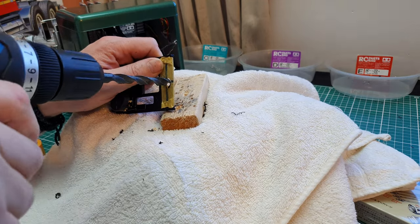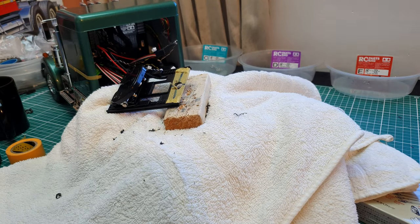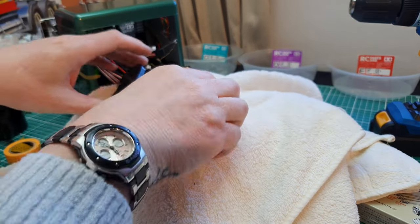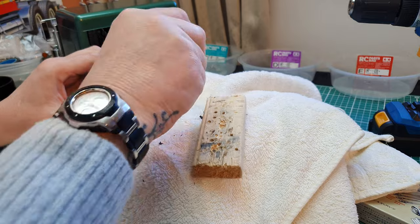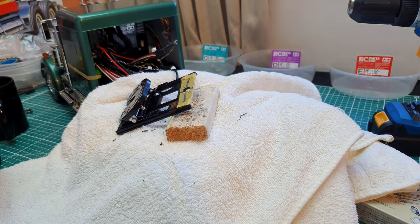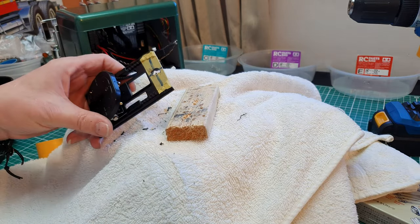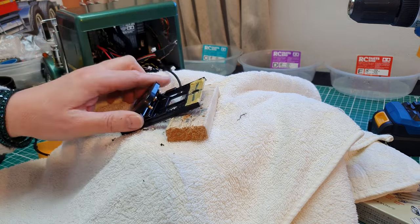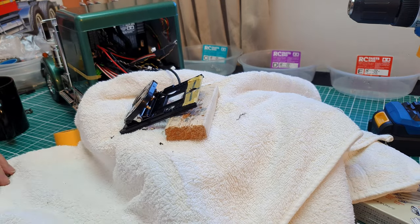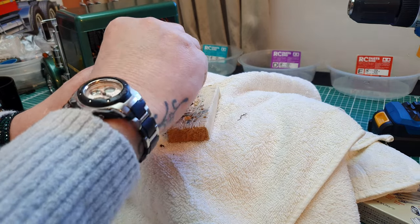Don't be tempted to drill this out while it's there on the truck because that's going to end badly — you're going to go straight through and probably drill the top of your differentials out. That's not going to be very good. If you haven't got the fifth wheel wire then obviously you can move it away, but I'm not going to be pulling that wire all the way out.